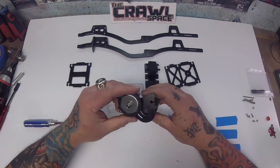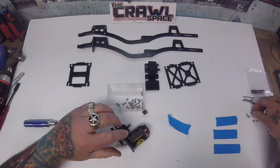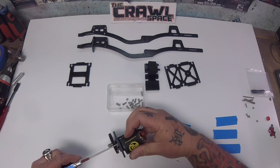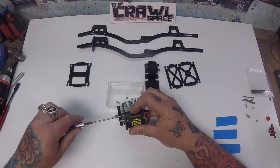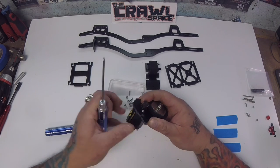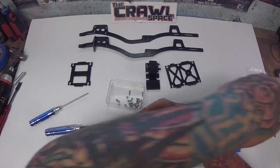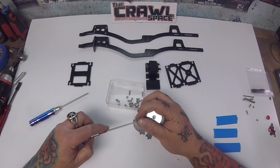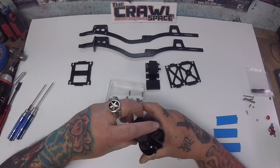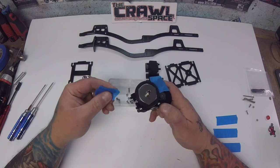First thing we're going to do to make assembly easy is put the motor into the motor plate for the transmission. With the transmission hardware you've got two 6mm screws. We're going to use those to attach the motor to the motor plate. Pinion gear situated on the motor shaft, use the 1.5 driver. Get it right there, then we'll take another 6mm screw and drop it into the motor. Crank these down, then we're going to apply some painter's tape to the motor plate so we can seat our screws in there.